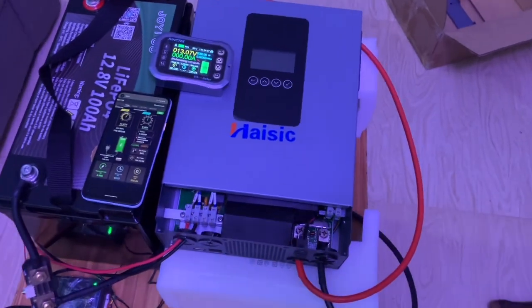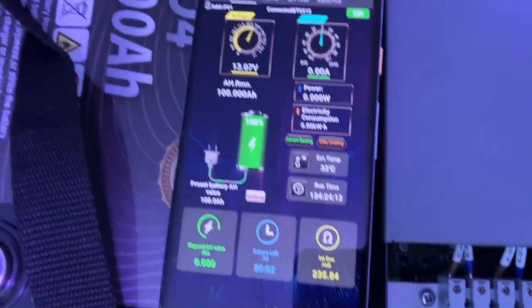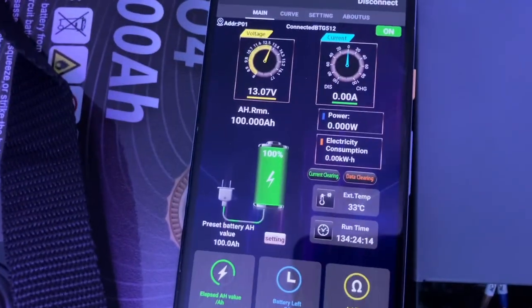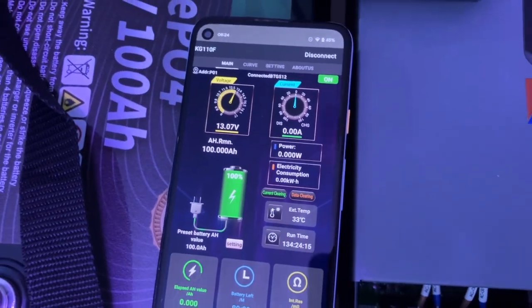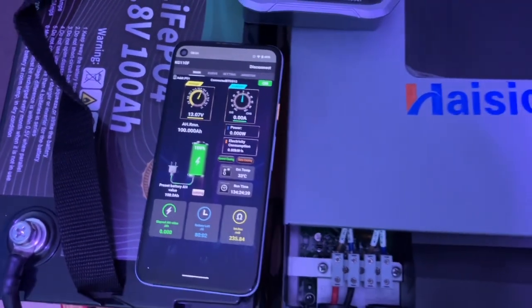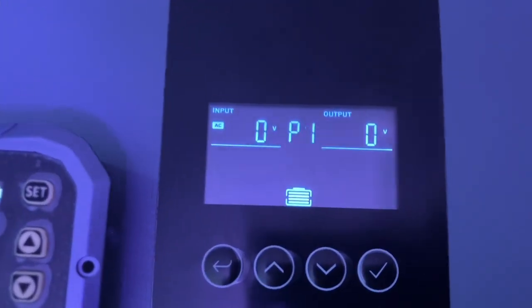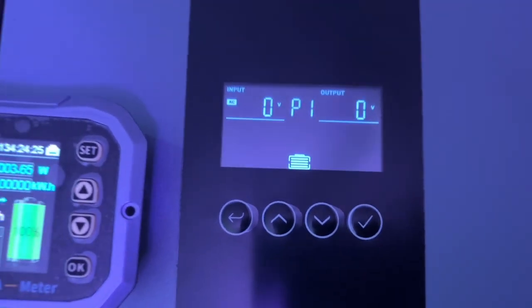The first thing we are doing is charging up this battery. I will reset all this to 100 amp hours so you can see. Let's turn on the inverter — okay, so the inverter is turned on for the first time.